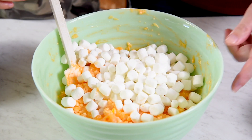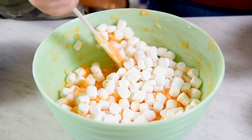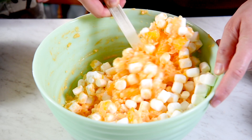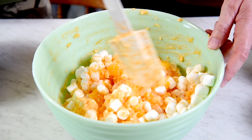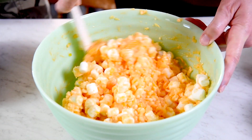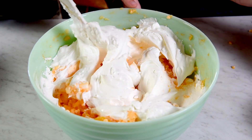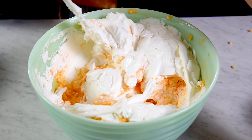Now we're stirring in eight ounces of whipped cream. You can use homemade whipped cream, but it's easier — I'm just using Cool Whip. I'll get the Cool Whip open and he wants to dump it in.